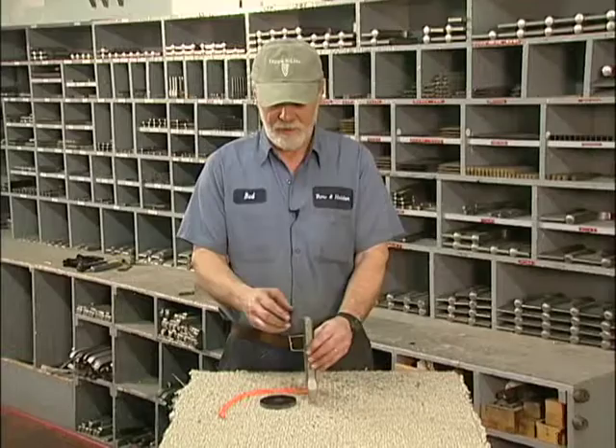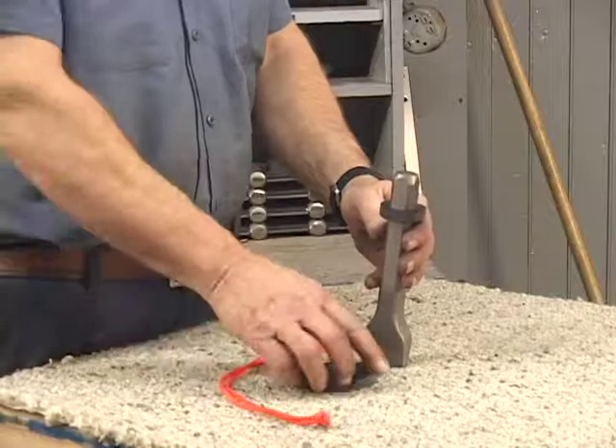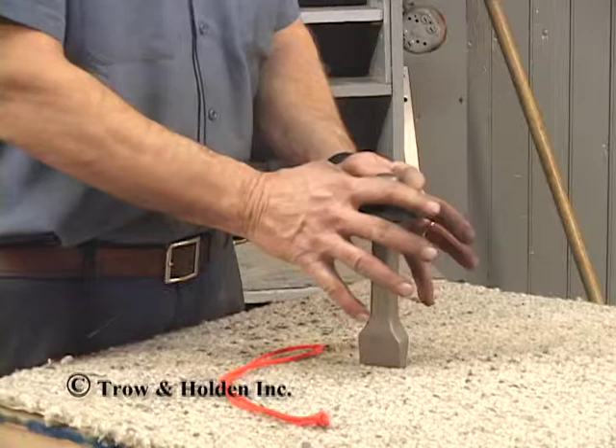The hand shield guards against misstrikes. First you take the ring, apply over the chisel about an inch or so, and you take the main disc, apply onto the top, and slide to the ring.